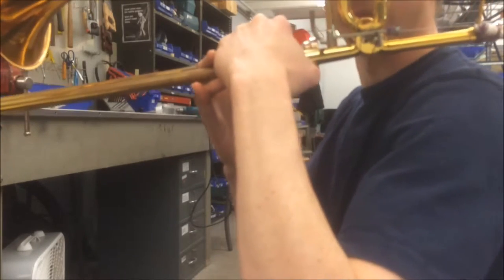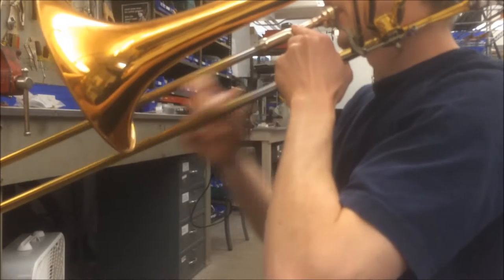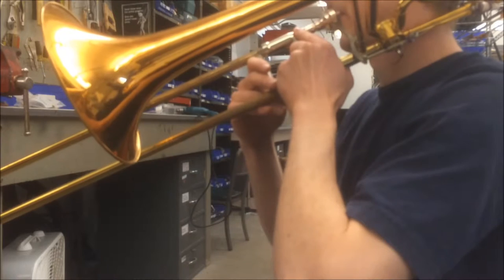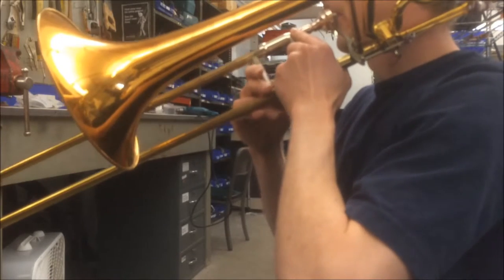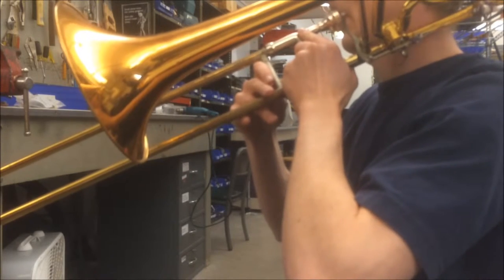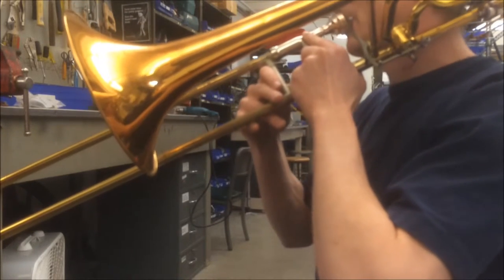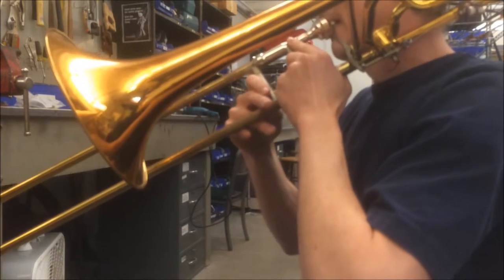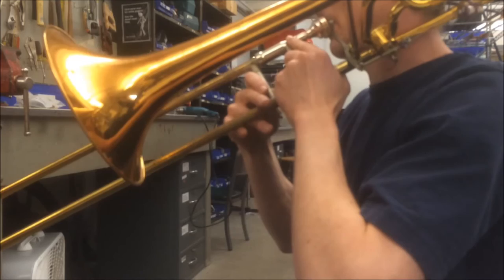Here's me moving the valve with my foot.